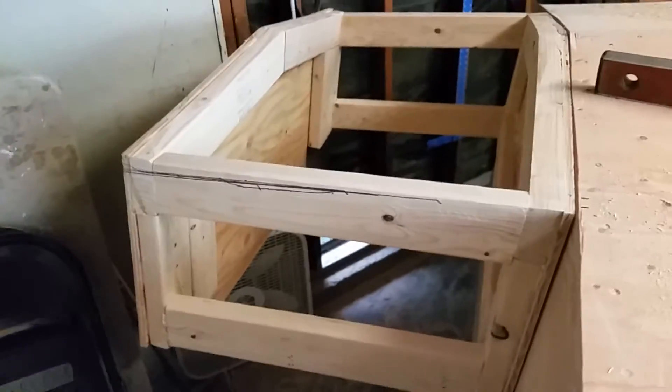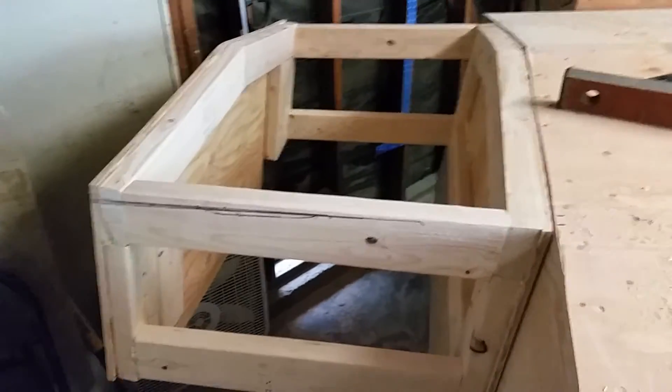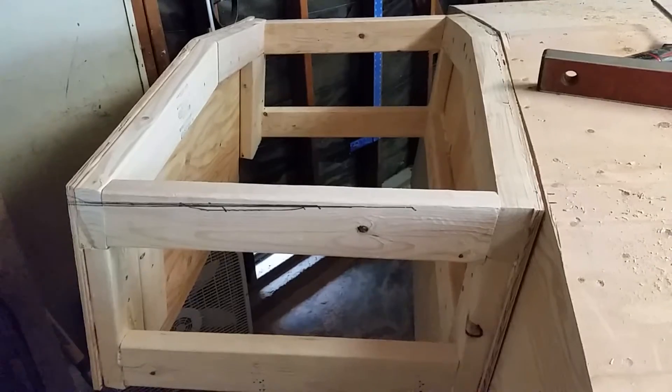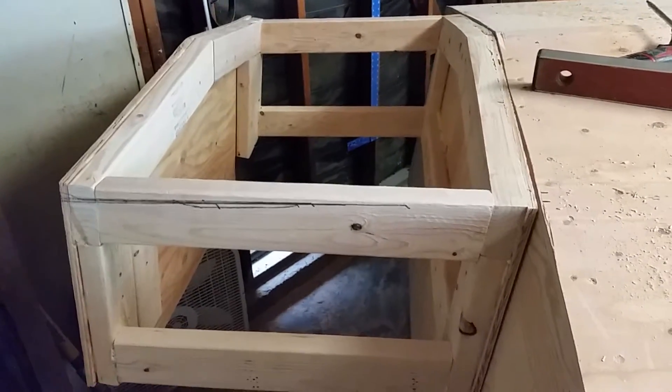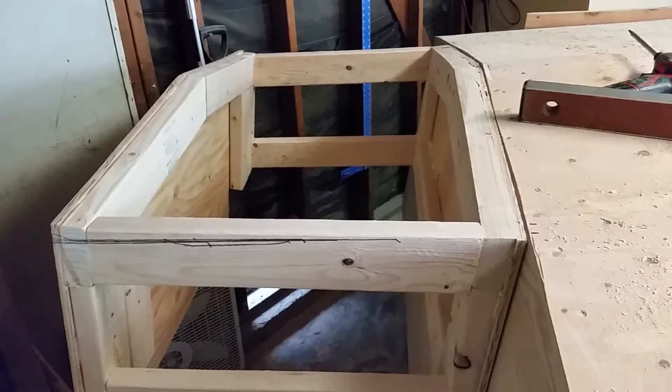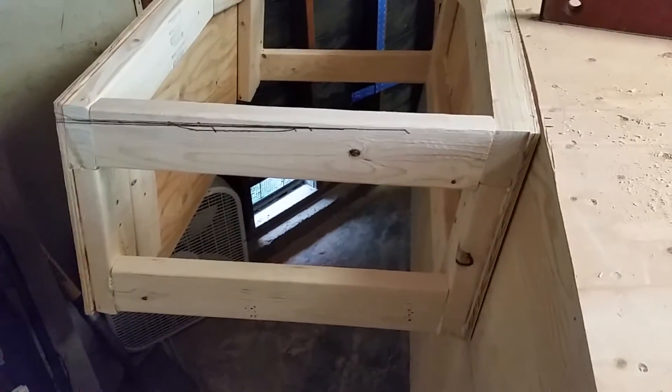I decided to make the pod 24 inches deep, and I think I came out to about 20 to probably 40 inches wide, and the height is 20 inches.